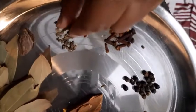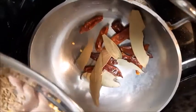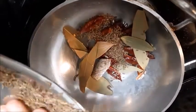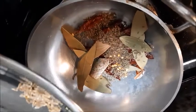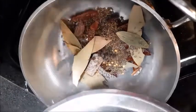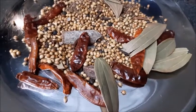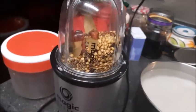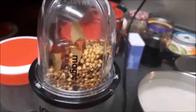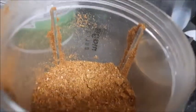We have removed the skin of the alayichi. We are doing a dry roast of all the masalas — the bay leaf, jeera, badi alayichi, choti alayichi, long, everything. Put it all in and nicely dry roast it. The masalas have been dry roasted with a nice aroma. Now we are going to grind the roasted masalas. This is the biryani masala.